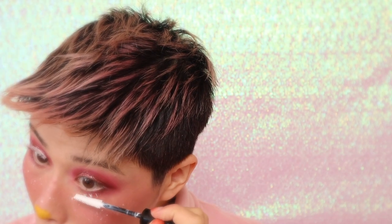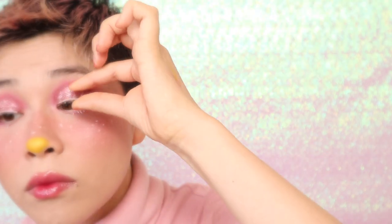To pull this look together, apply white mascara and fake lashes. Outline the brows with a white eye pencil and intensify the colors with white mascara.